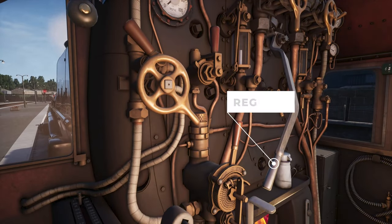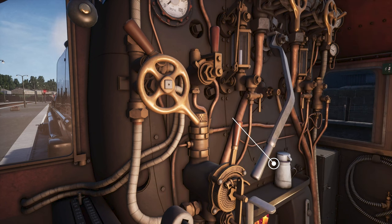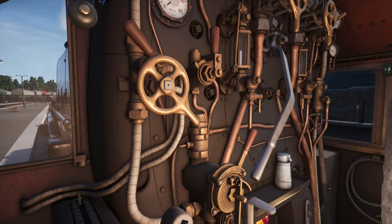Finally, apply steam using the regulator to get going. Set the regulator to 10%. Now we want to release the brakes, and voila, the train starts moving.